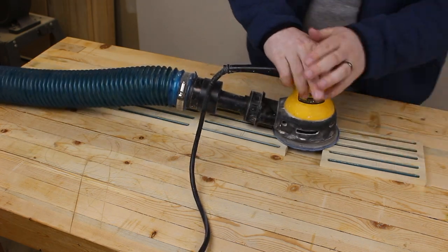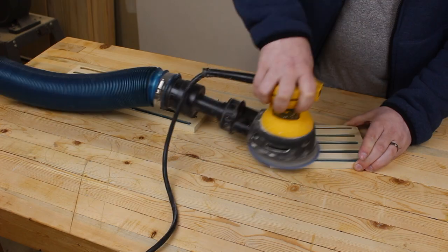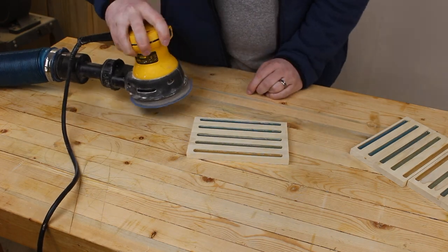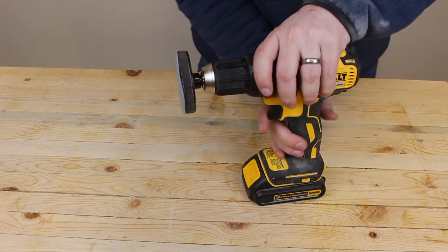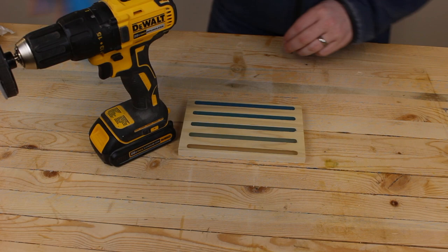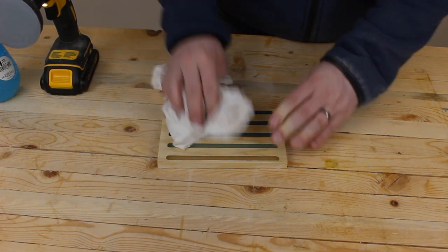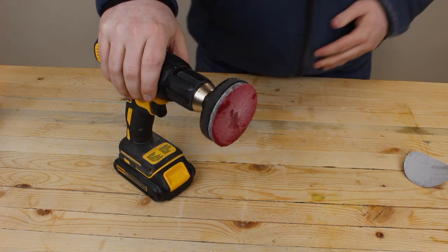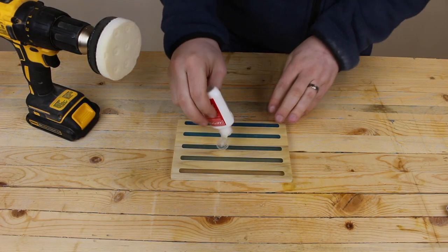Now let's see how fast we can sand these. 7 seconds, new record! To get a great finish on the epoxy, I actually use a Craftsman Headlight Restoration Kit. It comes with high-grit sandpaper all the way up to 2000 grit, as well as polishing pads and compound. I started off with a wet sand at 1500 and now I'm moving to 2000. A quick polish and we're ready to move on.